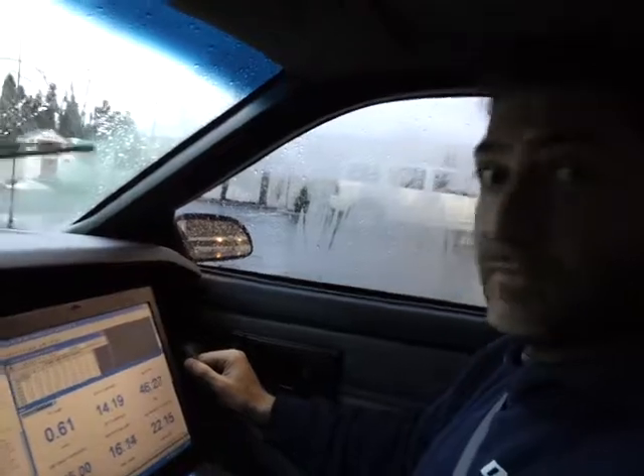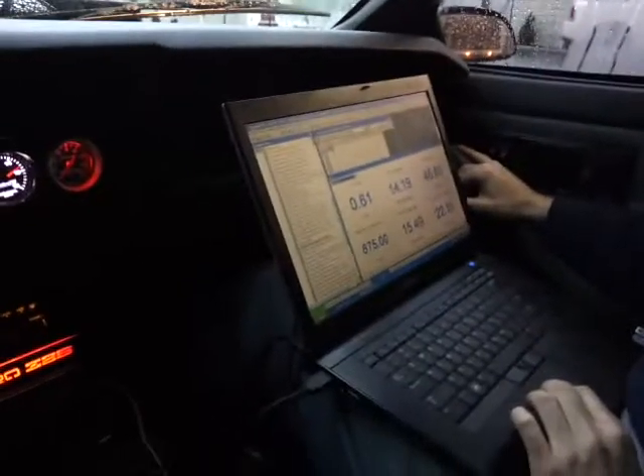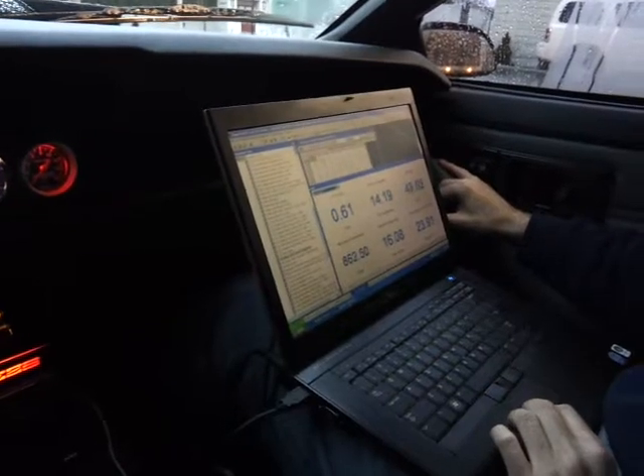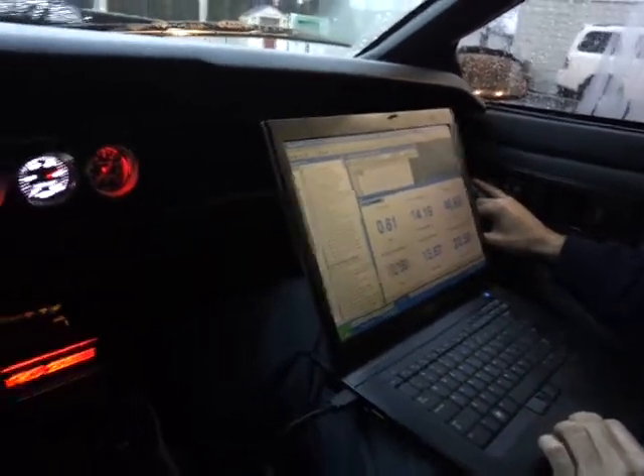Hi guys, I'm here with my buddy George. Say hi George. How you doing? He's a master computer tuner slash mechanic. He's got his ASE certifications. He's the man.